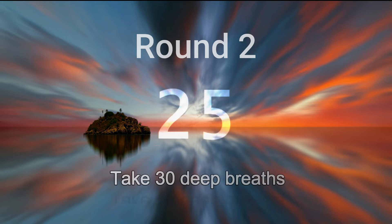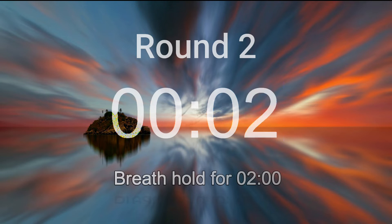Five more breaths. Inhale deeply and let go. Relax deeper. Last one. Deeply in and let it go.